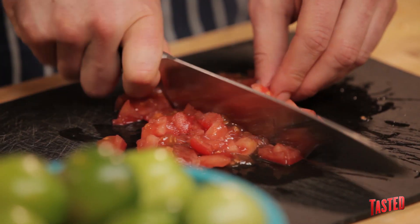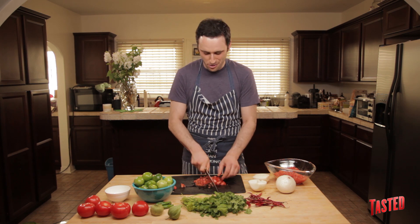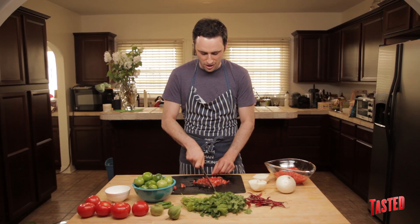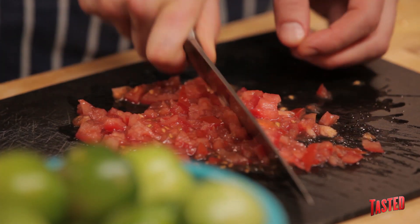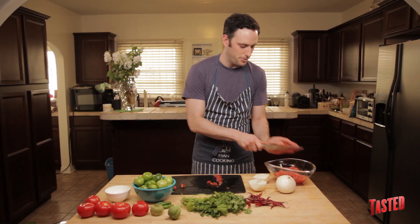You're looking at probably making somewhere in the neighborhood of like two cups, but to be honest, it's just cooking — you just throw things together, you taste it. If it doesn't taste salty enough, you add more salt. If you want more onion, you add more onion. Take your tomatoes with all the juice and put it in a bowl.